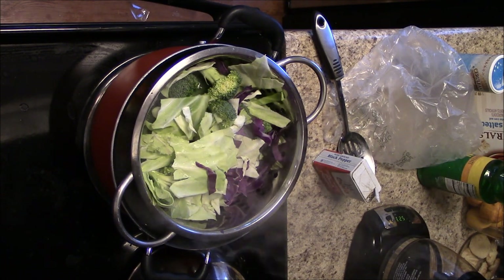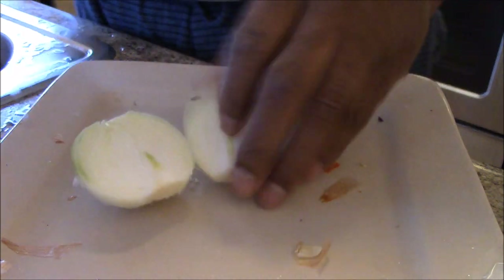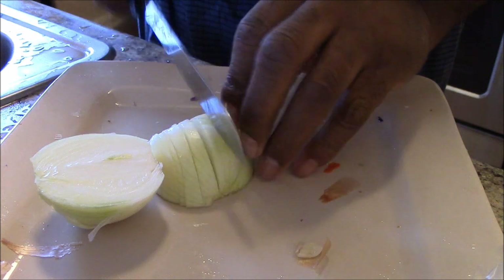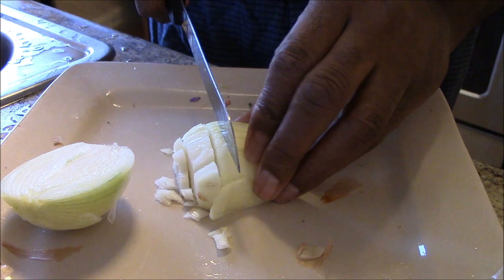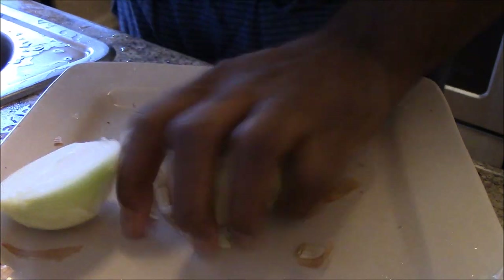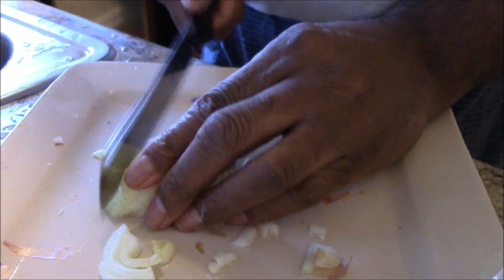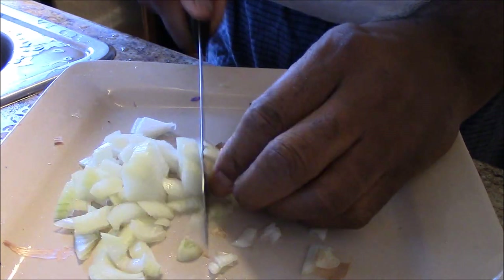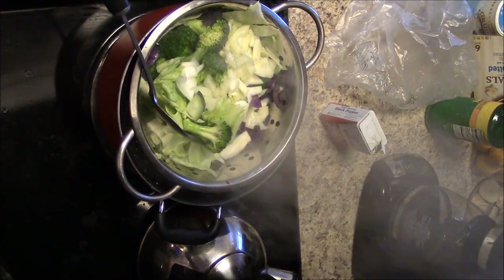I let the steam clean the bottom. I've got just enough water to touch the bottom of the strainer. Then I take the onion and put it in there as well. These onions boil in about the same time, and I want them to have a little taste, so that's probably why I put them in near last.